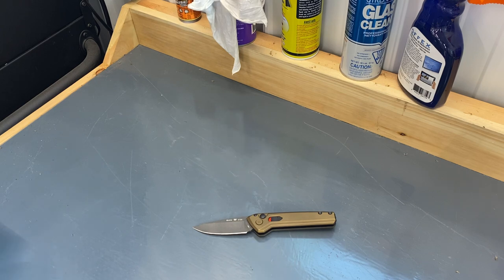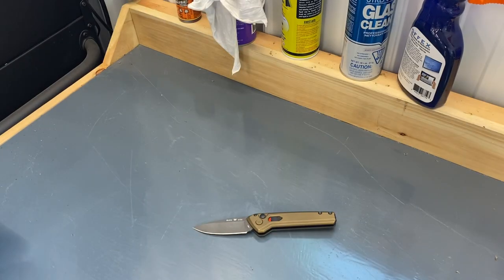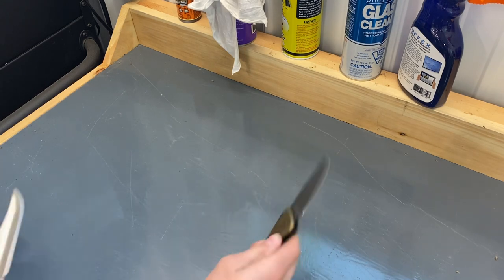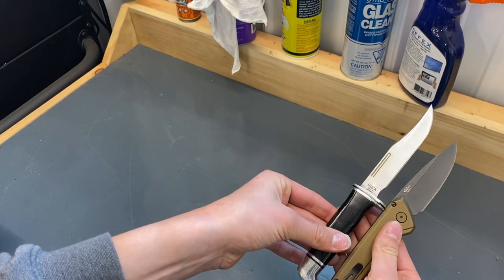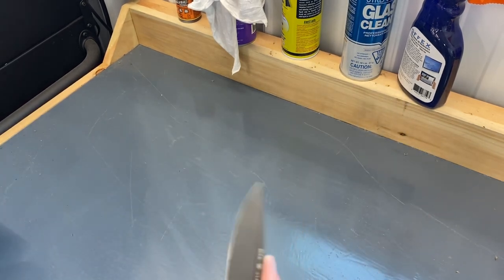Alright coming back here — how about the Buck 117 Brahma? As expected. I also have the 102 but I'd have to really dig in my hunting bag to get that out.